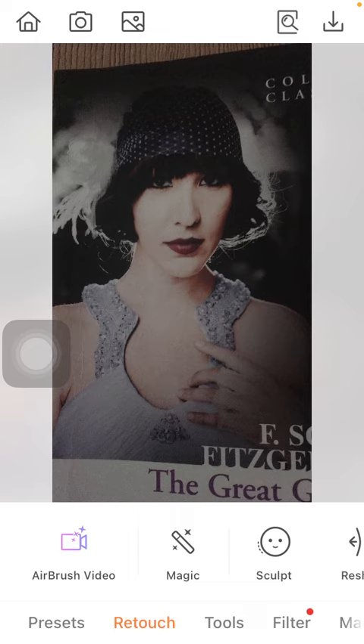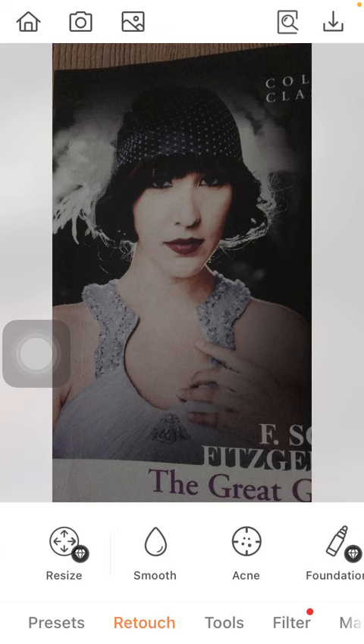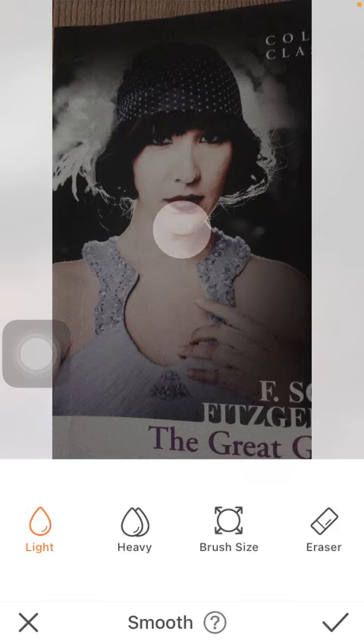Then you should click on the retouch button down below, which is the second option, then slide to the right side of the screen and click on the smooth option.